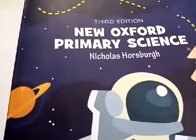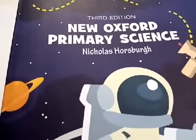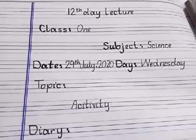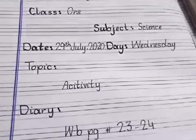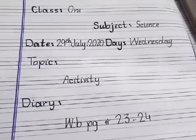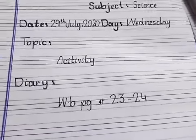Bismillah ar-Rahman ar-Rahim. Assalamu alaikum dear students. Today is the 12th day and 12th lecture, Class 1, subject Science, 29 July 2020, Wednesday. Topic: activity diary, workbook page number 23 and 24.